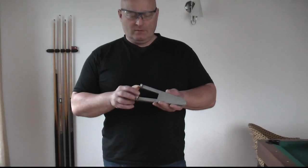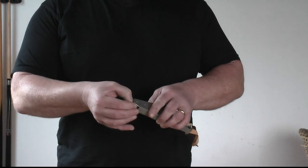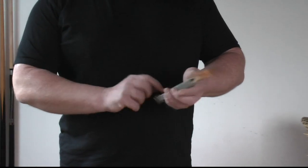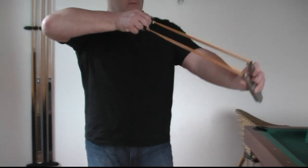Hello and welcome to the Slingshot channel. Today I want to show you some improvements I made to my V. This is the original V — many of you will recognize it. It has pulleys up here and also it self-centers the rubber down here, so the rubber is in one piece so that the pouch always has even tension. It can be outfitted with both flat bands and tubular bands.